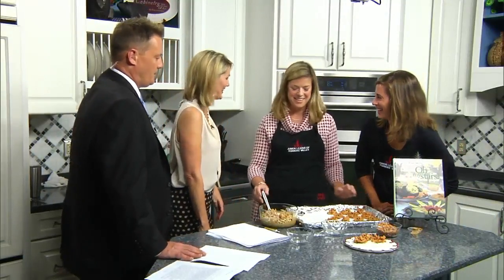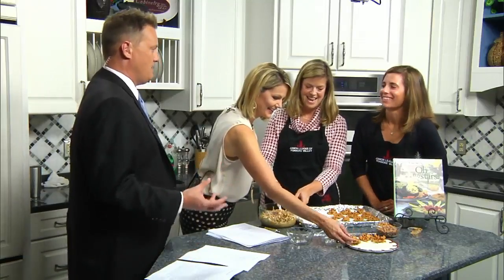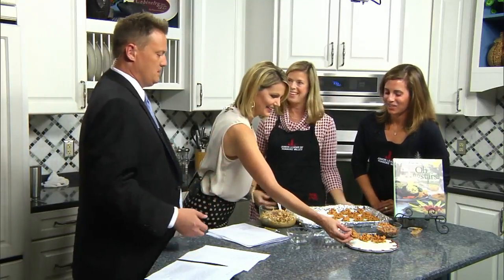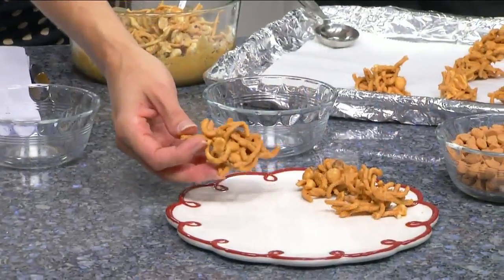My kids can make this recipe. This is kid-friendly — they can get in there, get their fingers a little dirty, and actually feel like they've contributed. And we refrigerate it until they're set — it took a couple hours.